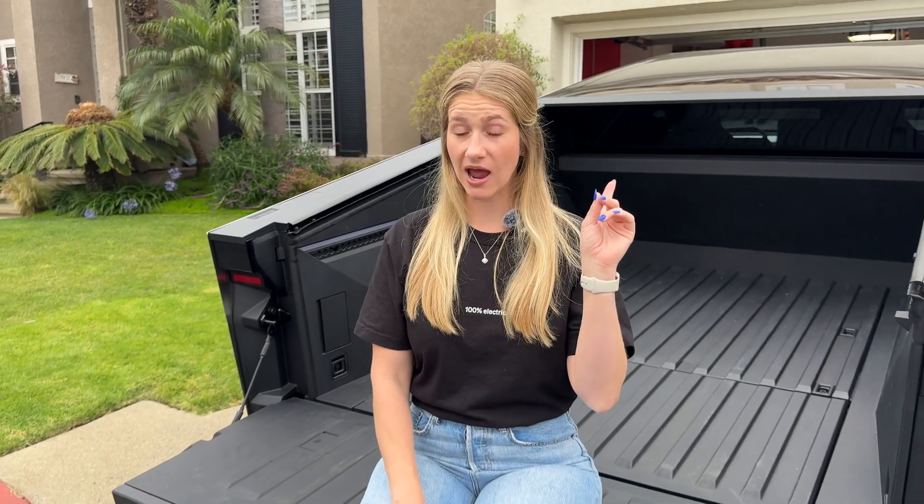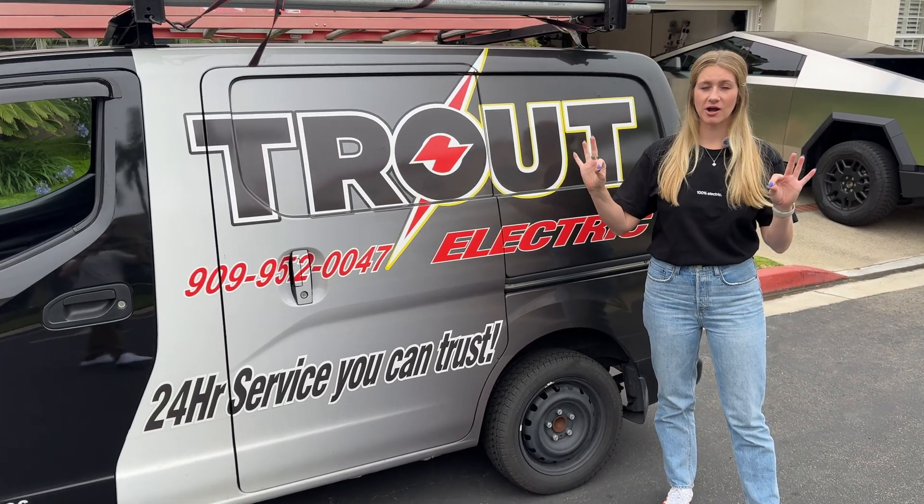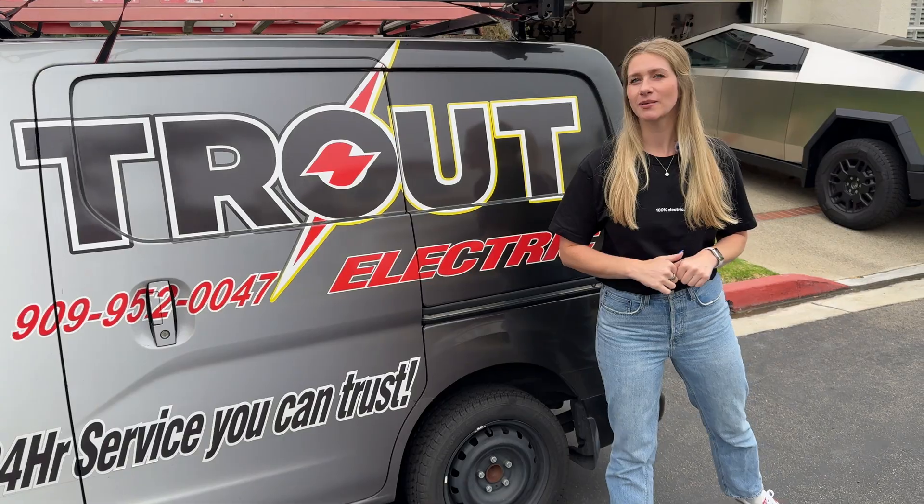When I placed the order for my Cybertruck, Tesla had me fill out a survey and put in a bunch of information about my house. They take that survey information and send it to a local electrician who looks through it to make sure you're eligible for this PowerShare technology. Once you check all the boxes, they reach out to you, give you a quote, get your equipment in, and set up an install date. We've been working with Trout Electric for the last couple months — they've been awesome.